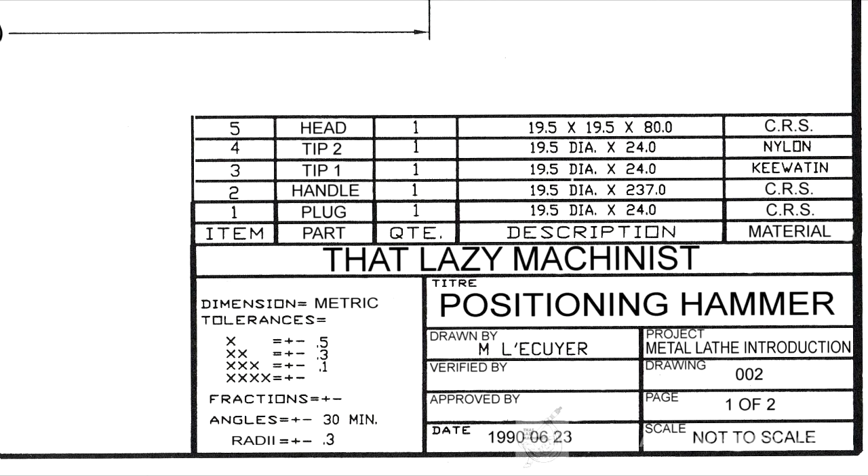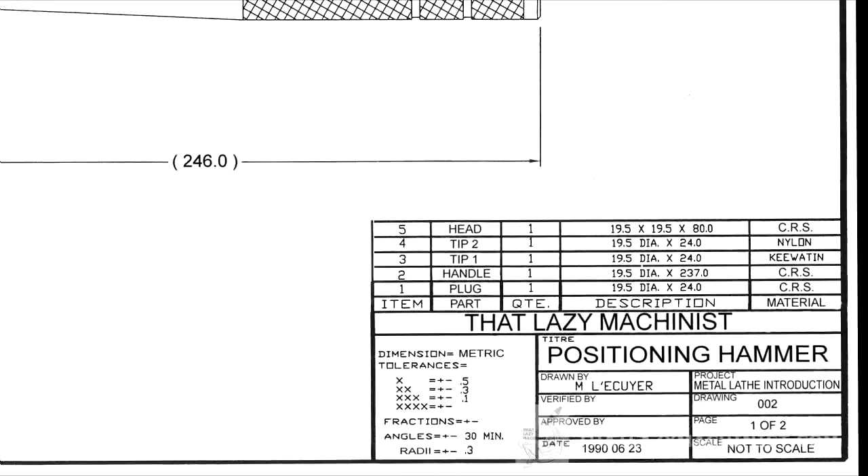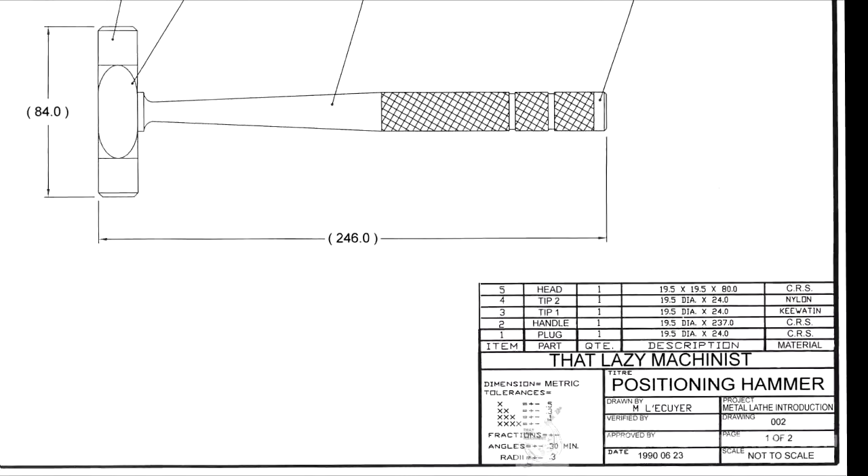A good example of the type of error that can occur when you don't pay attention to the bill of materials is when a person produces the wrong number of parts — in other words, they produced only one unit when they should have produced two or three.